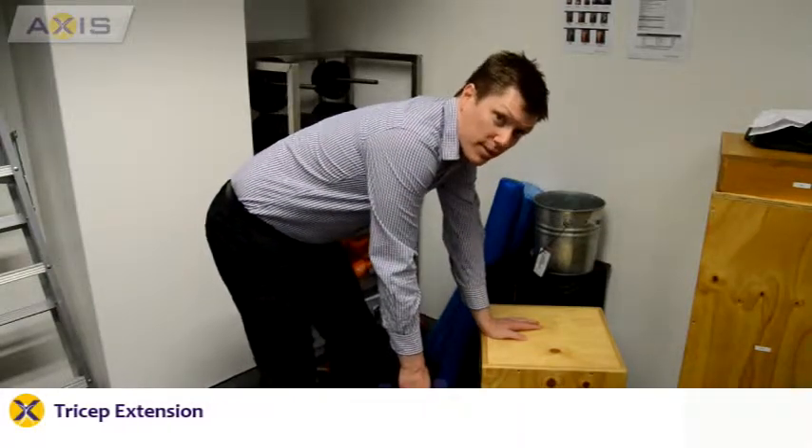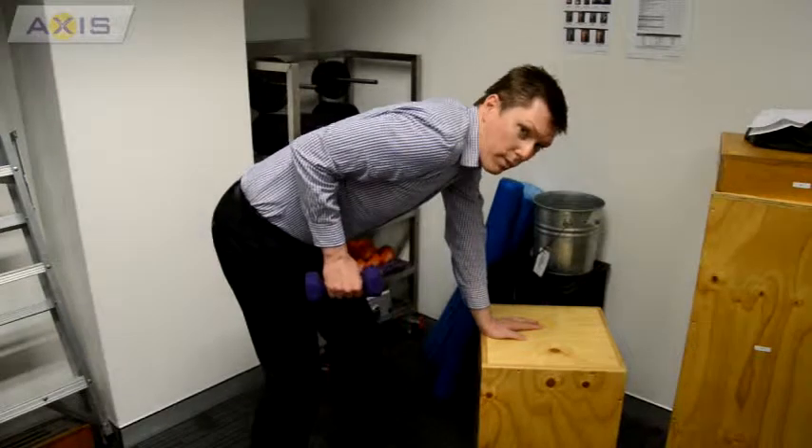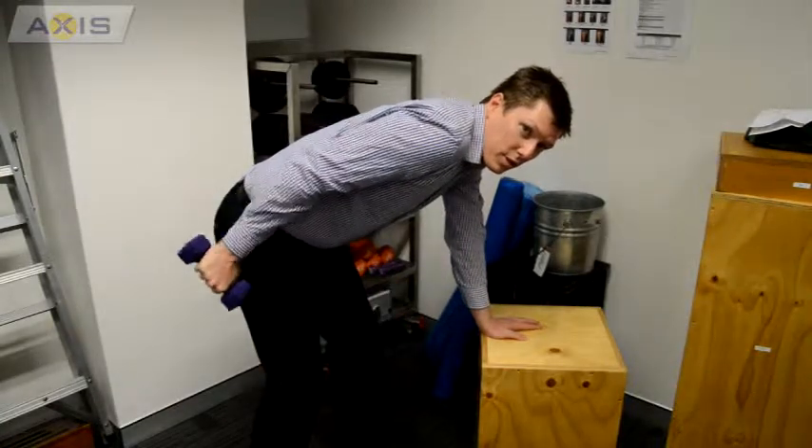The next exercise is a tricep exercise. It's a very similar position to the bent over row. Bring your elbow up to your side and just straighten your elbow out all the way. The main thing with this exercise is maintain a nice chest position again.